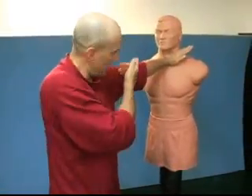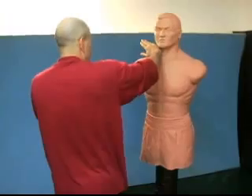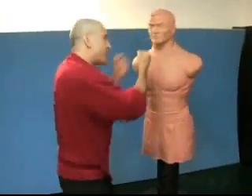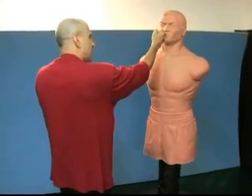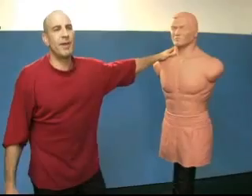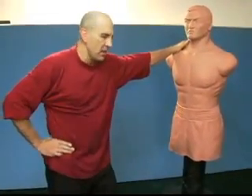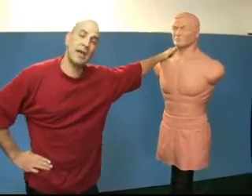Stun right away with your inside chop. Then stun again. Here come my verticals. Get him moving backwards — we got him moving backwards. He's going to be off balance, and it's going to be difficult for him to attack us effectively. We want to get him moving backwards because at that point we have the advantage.